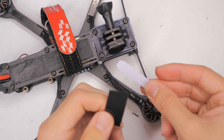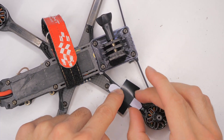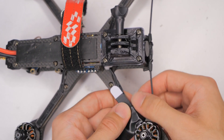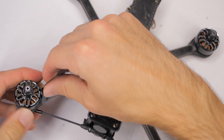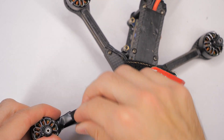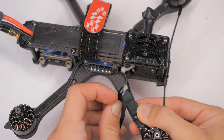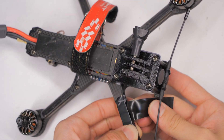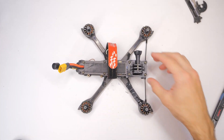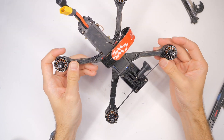Now we'll take our piece of plastic and put the electrical tape over it just to hold things in place. We can take the rest of the tape and wrap it around. Congratulations — you just repaired your arm! Now you can get out there and go flying. Thanks for watching everybody, I hope this was helpful and I will catch you on the next one.